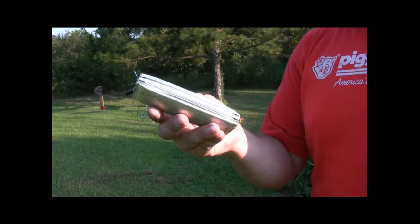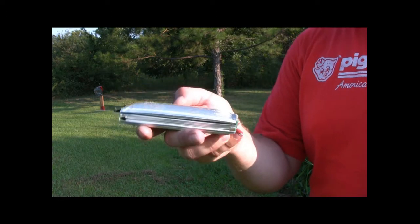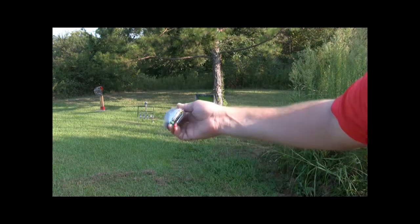Lithium polymer battery I've got here — 3S, 4500 milliamp pack. It's kind of puffed, you can see. I already cut the connectors off because I can use them for something else, but I'm going to take this and I'm going to put it in that box over there.